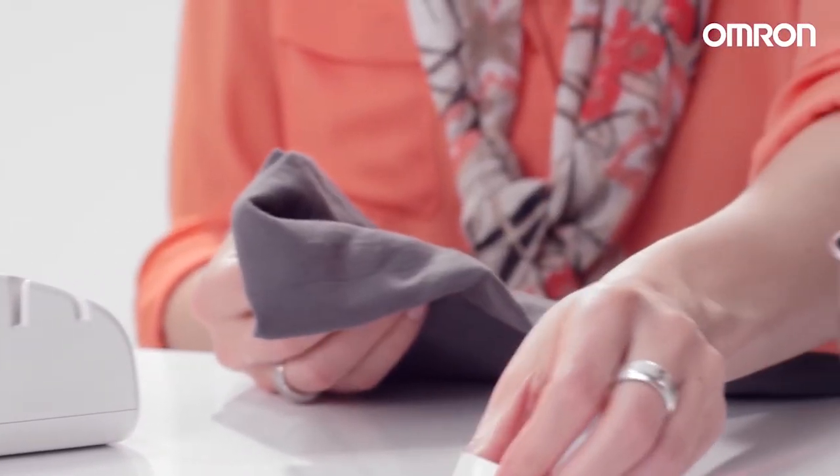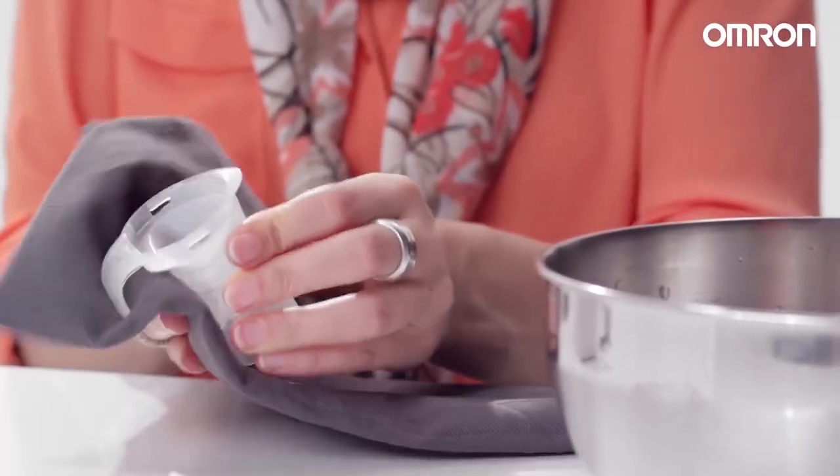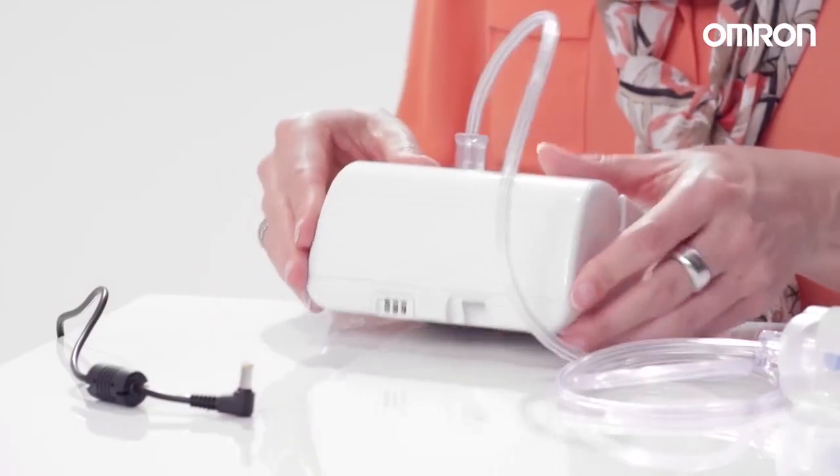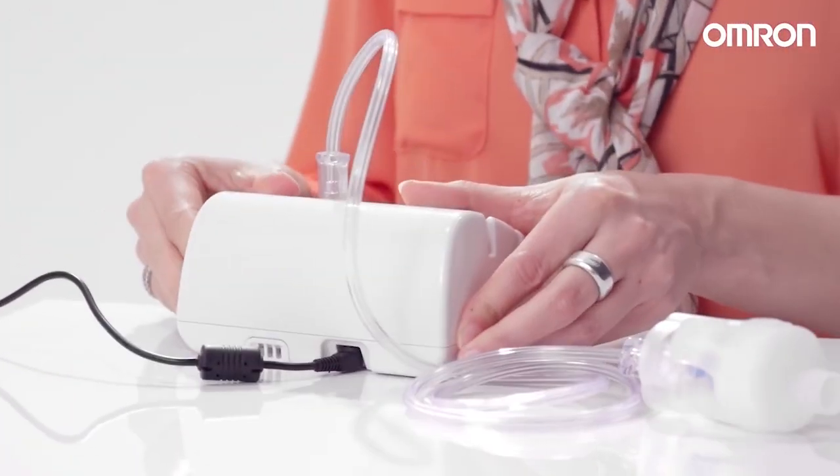Clean the nebulizer kit and all accessories with warm water before initial use or if not used for a long time. Insert the power plug of the AC adapter into the compressor and into a power outlet.